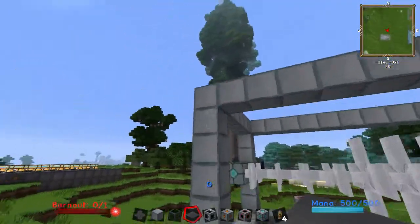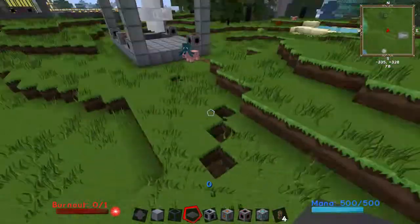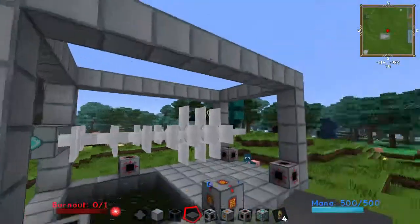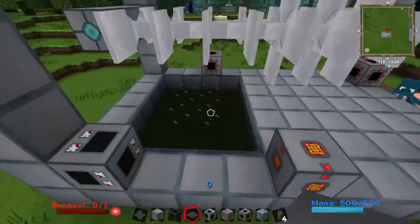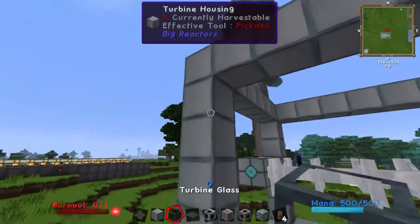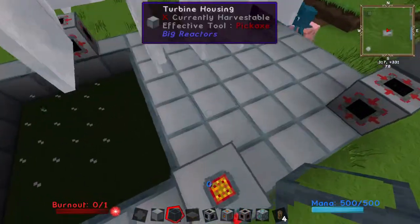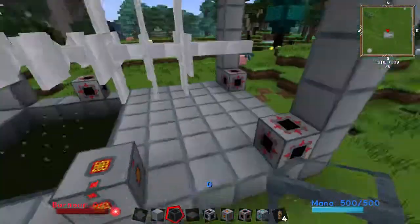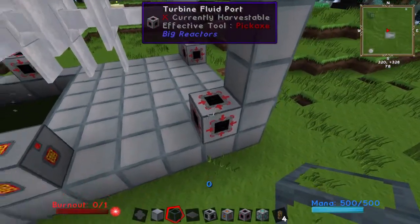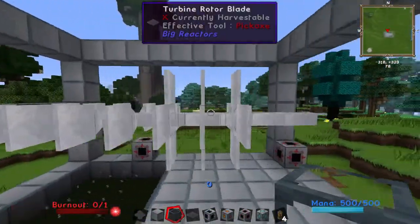It is worth knowing that the turbine can be as long as you wish — it can go as far out as however many blocks as you want. You can make it as wide as you want. As long as everything is correctly done, it doesn't matter how big. The middle bits, like this bit, everything here, can be filled with turbine glass or more turbine housing — that's up to you, it really doesn't matter. As far as turbine fluid ports go, there is a limit to how much they can accept at any one time, so you will have to have a lot depending on how big your turbine is.